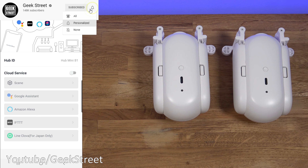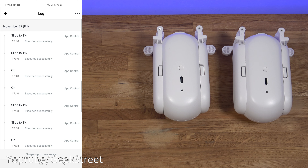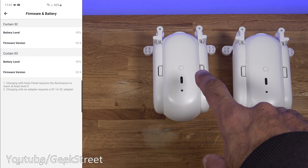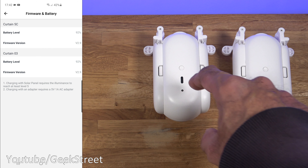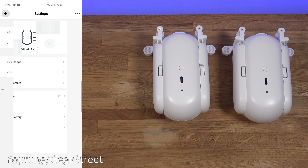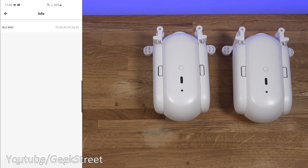There's a Log to see actions performed, and Firmware and Battery details — the batteries are inside the devices and you remove them to charge via the Type-C cable. They're at 92% on each device straight out of the box without any charging. There's also an FAQ, Ungroup to separate the two devices, and Delete at the bottom. At the top you can see the MAC address.